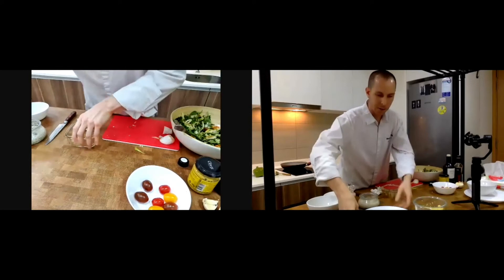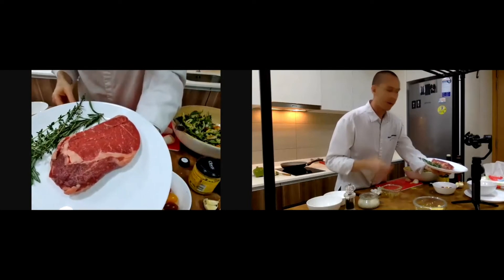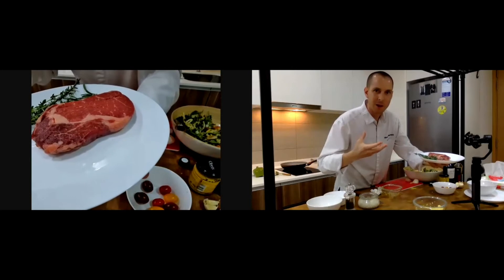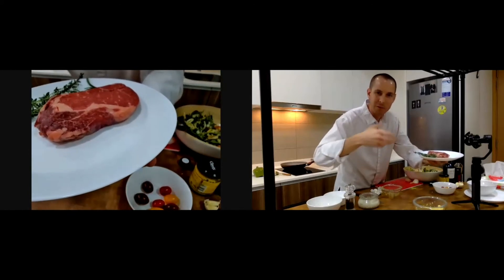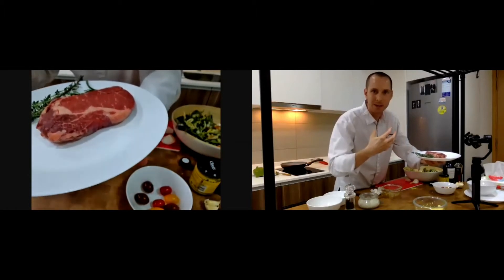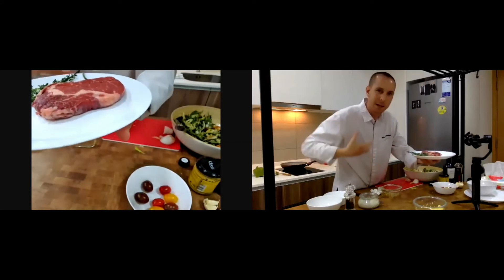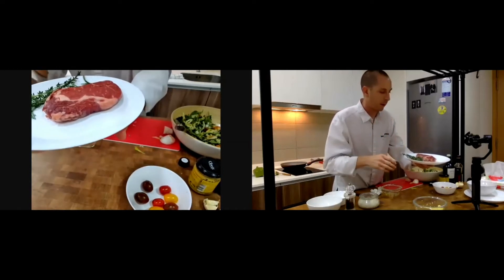I always like to use grass-fed beef because it's healthier. Beef that eats grain is not really good — you are what you eat, and what your food has eaten. If the beef has been eating grain, you're essentially eating grain too, which means lectin in your body, and too much lectin means your gut and intestines can't digest properly. So grass-fed beef is perfect.